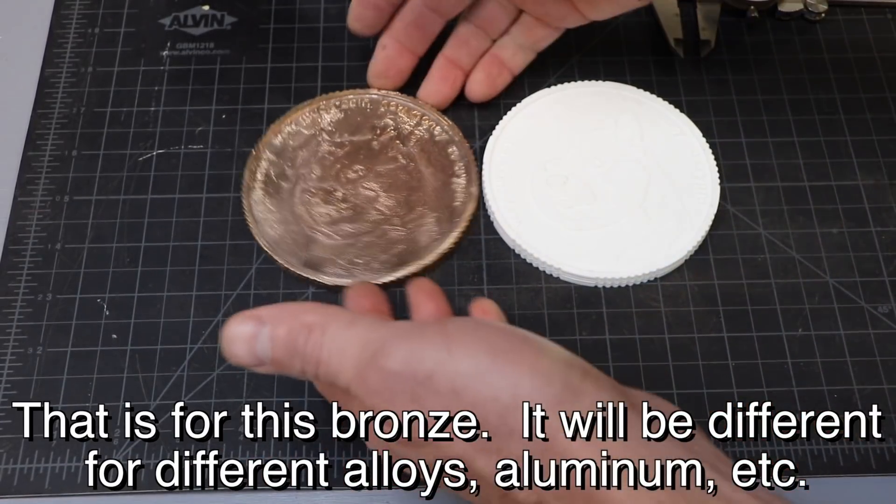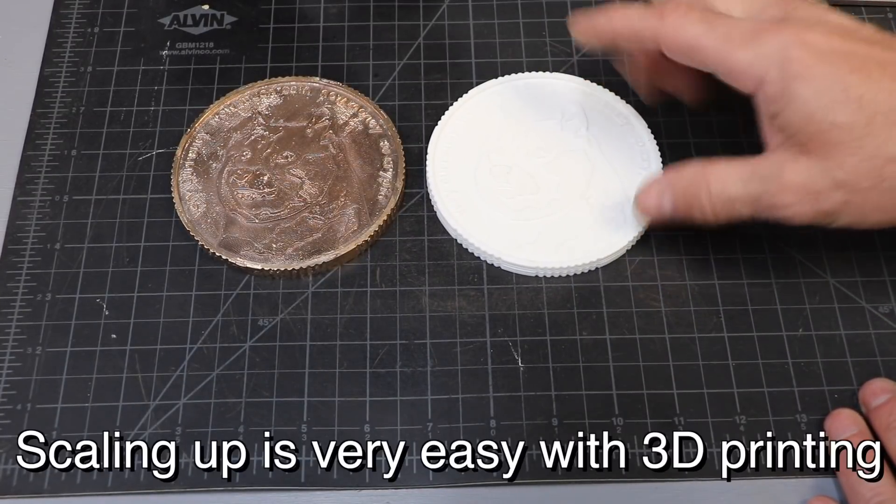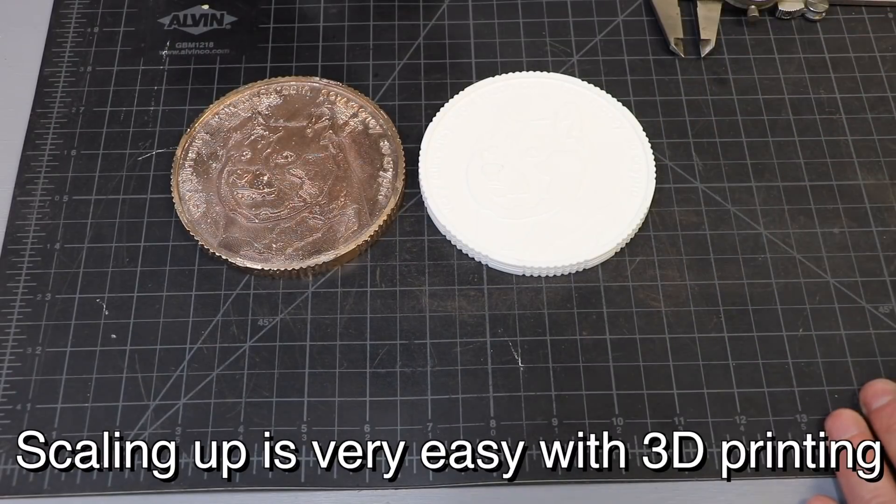That's very useful for me to know, because if I wanted to make a Dogecoin that was exactly this size, all I need to do is scale up my pattern 1.2%, do the same process, and when it shrinks it would come out the right size. Now this being a Dogecoin, that's no big deal, but if I'm doing a gear or something that really needs precision, I need to scale up my pattern — and that's very easy to do.